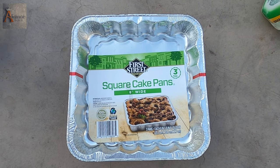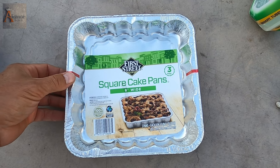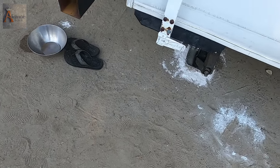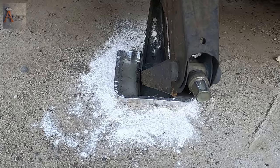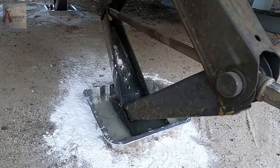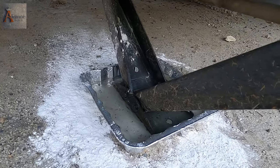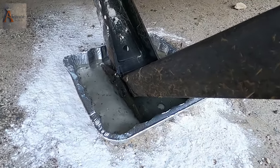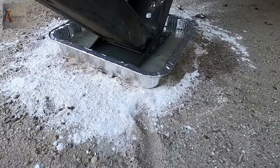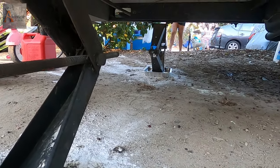I went to a store and purchased cake pans — eight inches wide — the sides will fit my RV jacks. Here's what I have done: as you can see, there's powder all around the jack and nothing really helped. But then I used the aluminum foil pan — I put water in it — so this water prevents ants from climbing up the jack. I've done this on every jack on my RV.